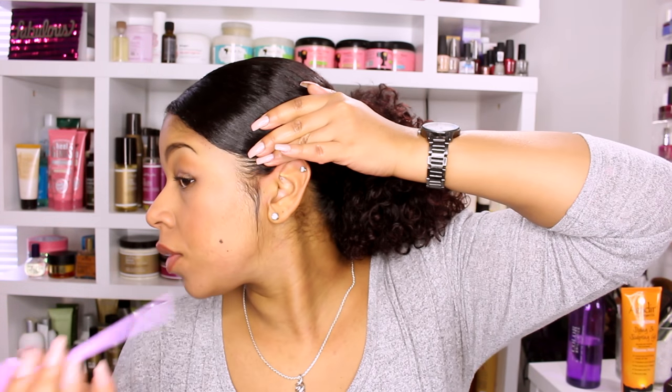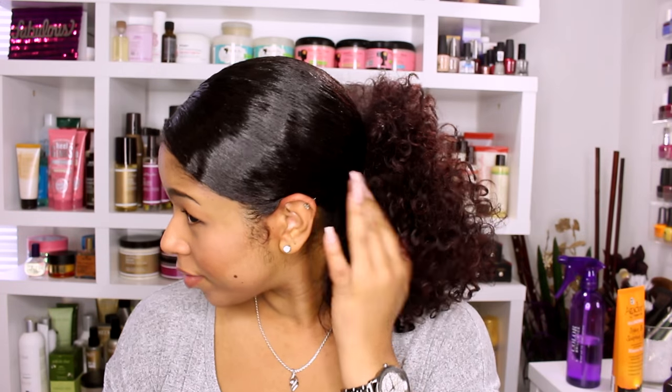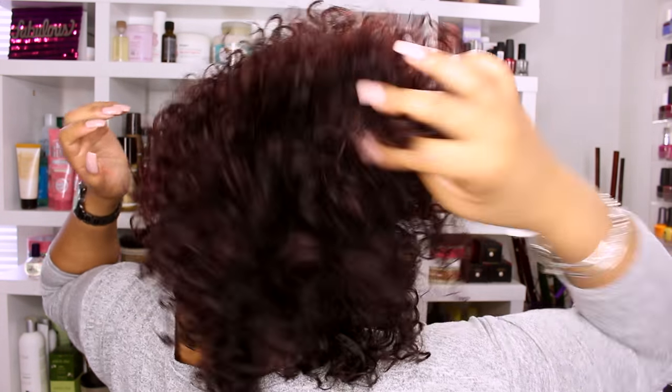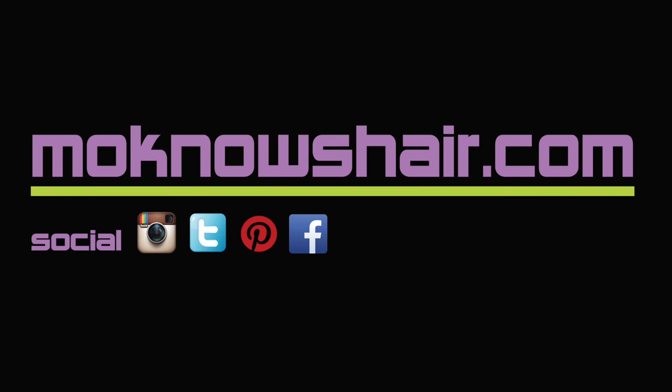If you do not have the length or density for a style like this, you can buy some. There are lots of vendors out there like Big Chop Hair or Kinky Curly Yakki that sell textured extensions. You can find links to related videos and everything used in the about section below or by visiting MoKnowsHair.com.